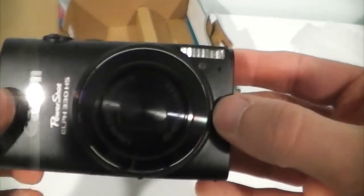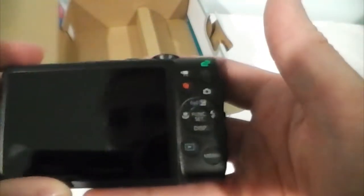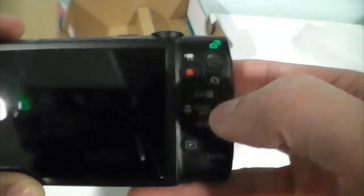It's got a 10x zoom on it. It is capable of full 1080p video recording. You've got your dedicated video button here, your playback, scene selector, auto functions, menu button, shutter button, and your on-off switch right up top.